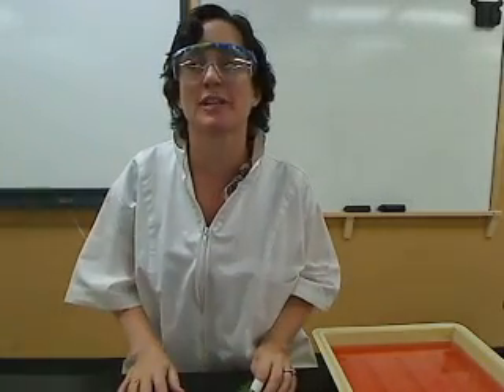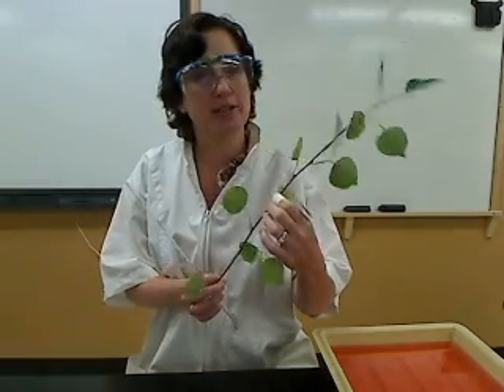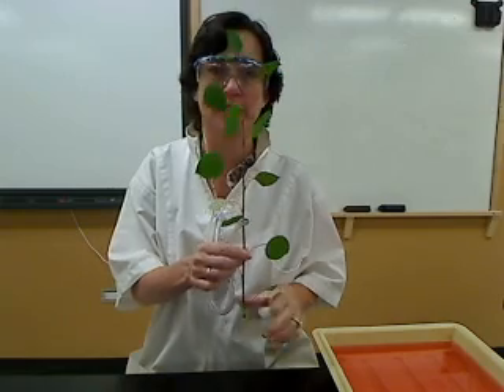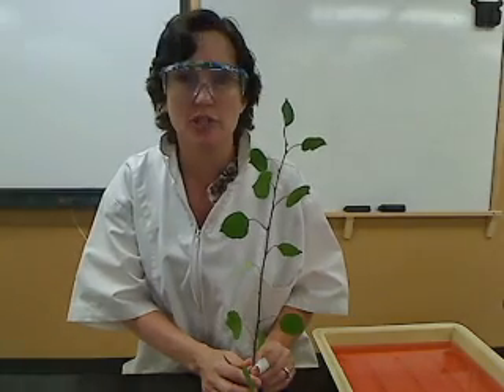Today we're going to do a lab where you create a potometer. A potometer is a setup that allows us to observe transpiration in plants. You can go out and select any leafed branch that you think is appropriate — I went out and snipped some Populus tremuloidus, the good old aspen tree. Your goal for this lab is twofold: first, set up a potometer to observe transpiration; second, change a variable to either speed up or slow down transpiration.